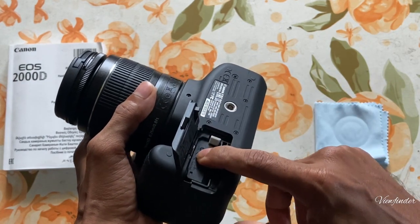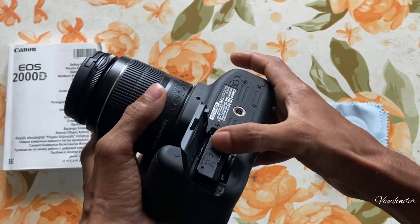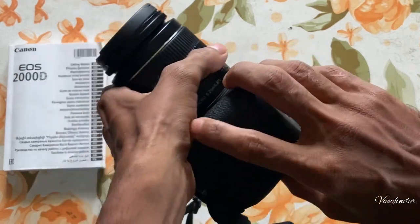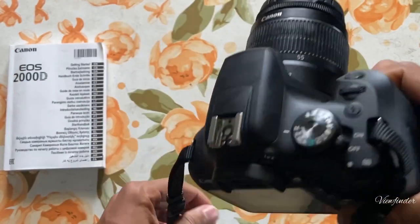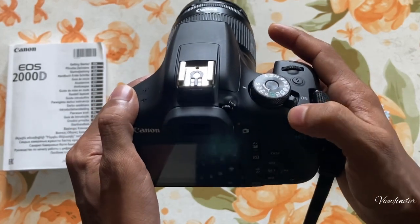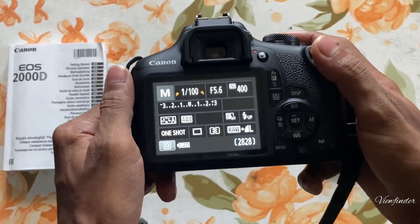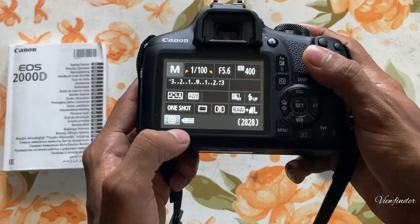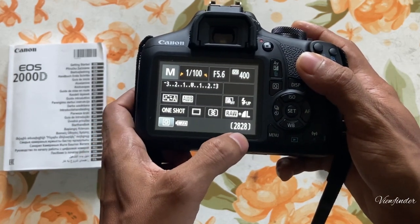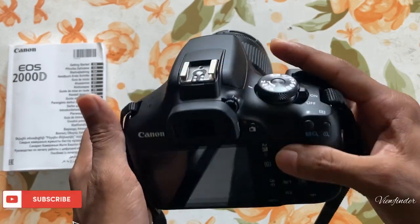I want to see the microphone in this space, and I can use the microphone here. I will turn on the button — I will turn on the battery and the memory card and get the same picture as the key card.